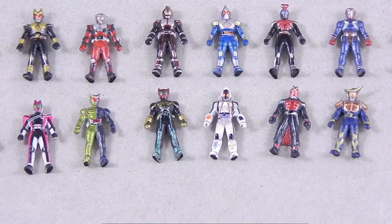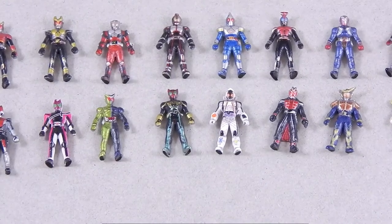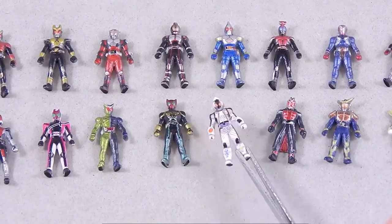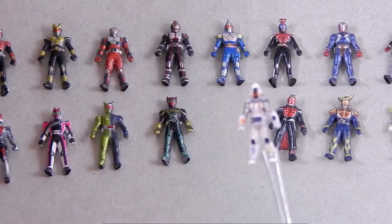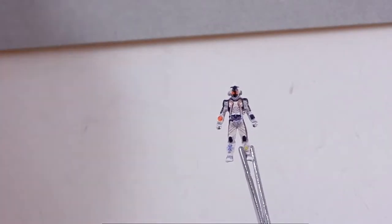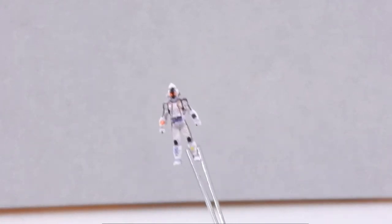I think the detail is surprisingly good for how tiny they are. Let's look at Forza — see how close this can zoom and still see. There we go. So Forza — of course if I get him any closer to the camera it won't be able to focus on him. He's got little cross stitching, or you know, the little lines. I should have grabbed Figuarts Forza — let's do that.